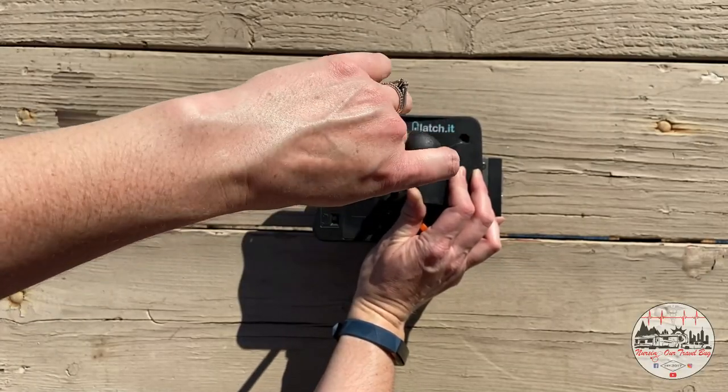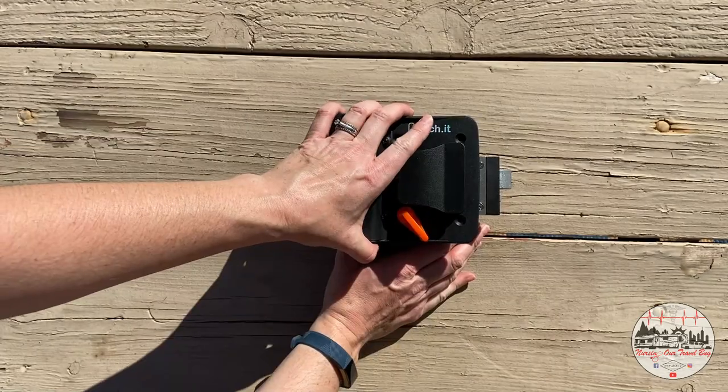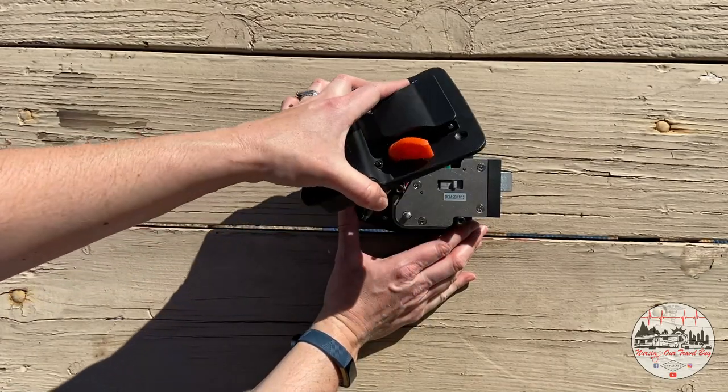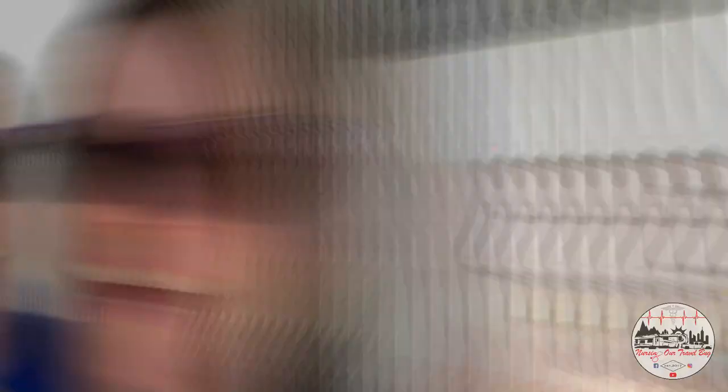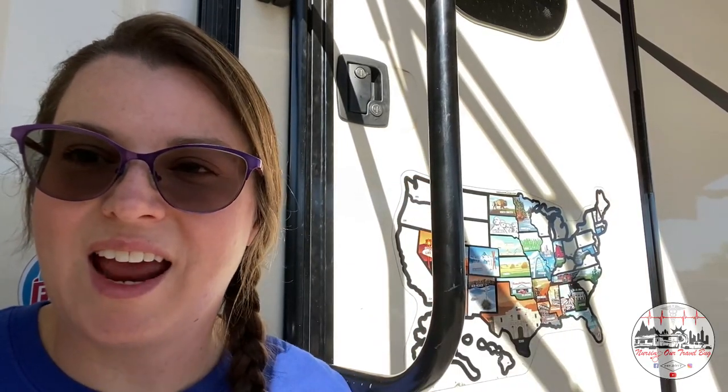Now on to step two: you are going to separate the two pieces of the Latchit system — the front face plate from the rear face plate. Just be sure to keep track of those screws; you're going to need them in a minute. Here is that very basic door lock assembly that we bought at Camping World, so we're going to take that out. We did get a proper screwdriver as opposed to using the one that came with the kit, simply because the screws in this assembly are slightly larger and we don't want to strip them.